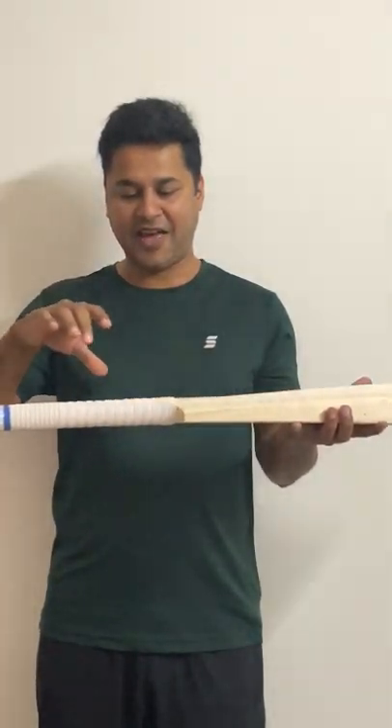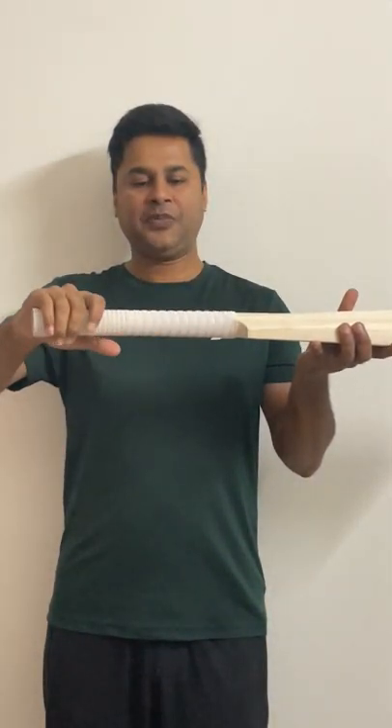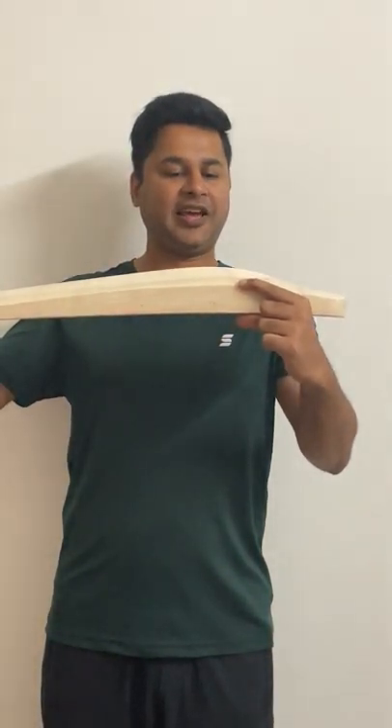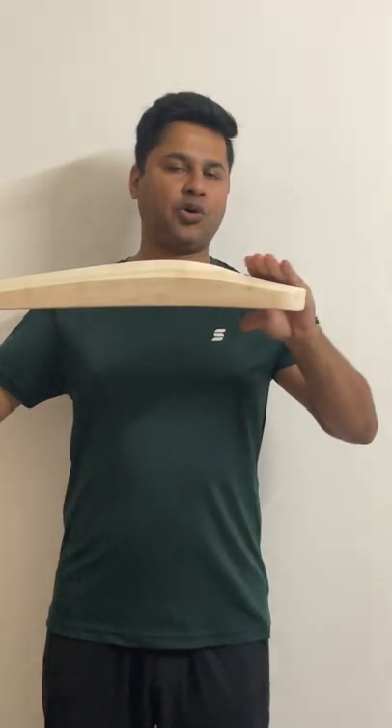So let's start with the handle. The handle comes nice and round, firm all the way to the top. It comes with diamond grip. And when we talk about the profile, the edges are 40 millimeters thick and the spine is about 64 millimeters thick and the toe is about 29 millimeters thick.